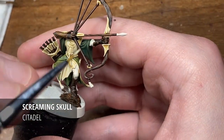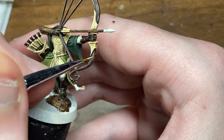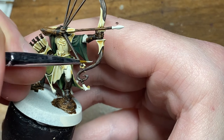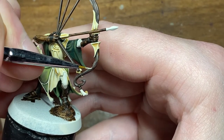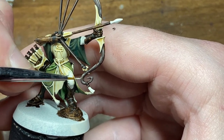For the final highlight I'm going to be moving on to Screaming Skull. As with the Bane Blade over the Gorthor, just make sure you leave a little bit of that paint visible and keep your brush on a downward angle to get tiny little lines, because the aim we're going for here is that grainy wood effect.